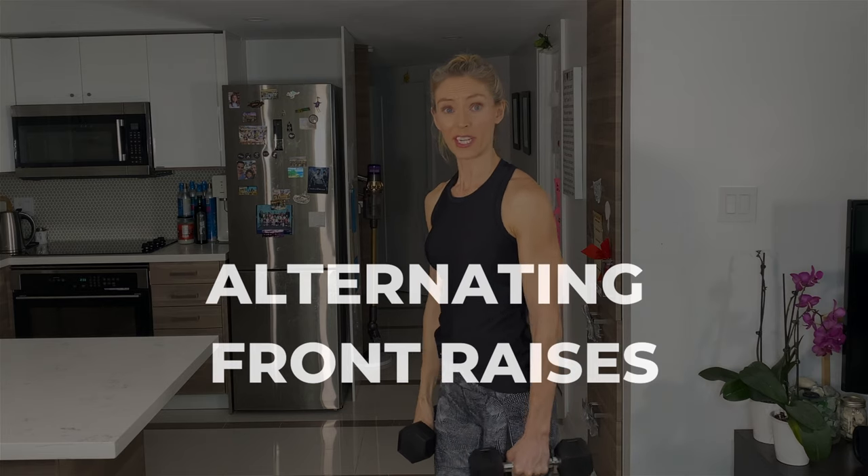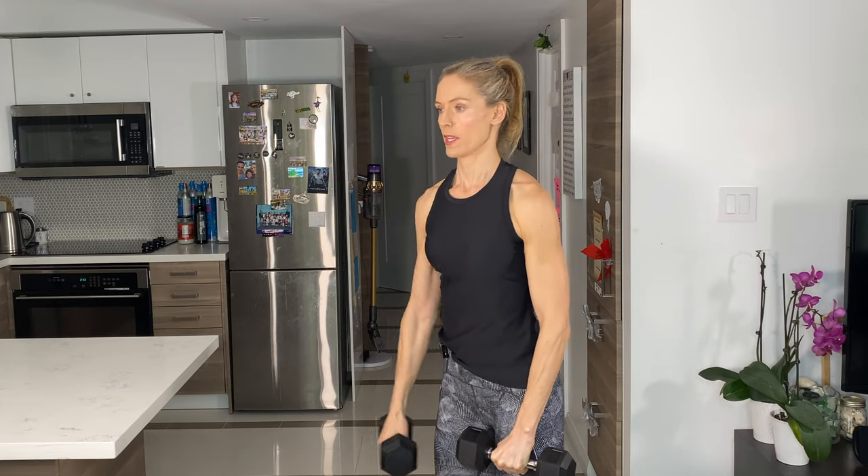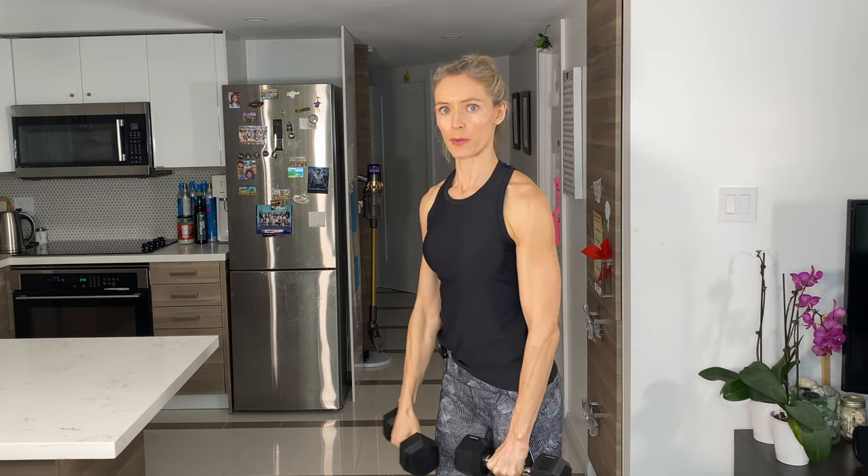Just really, really light to get the shoulders warmed up and ready to go. We're going to start the shoulder workout with alternating front raises. Just dumbbells in front, good control. Keep it pretty slow on the eccentric movement as well — control on the way down.